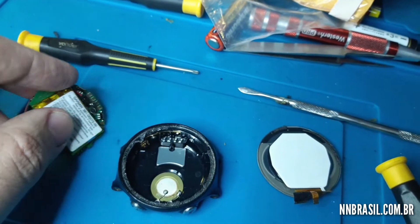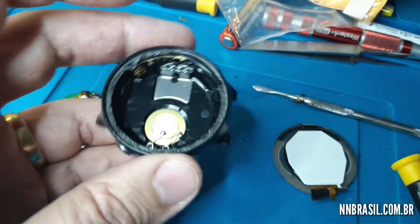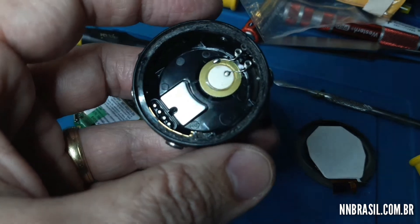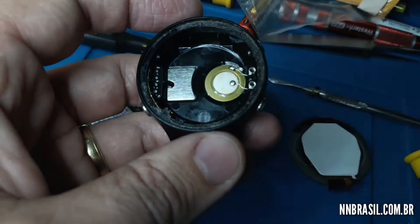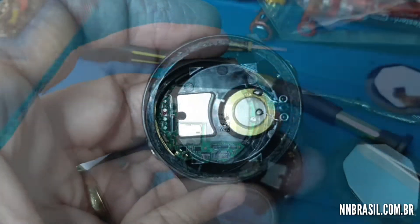Now we will have to take another caixa (case) for this and do the substitution. The video will continue but you will not be able to visualize the inside after doing the fixation in the caixa.